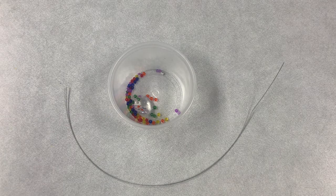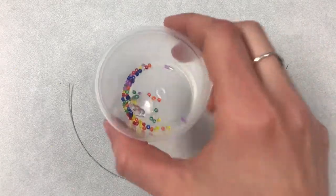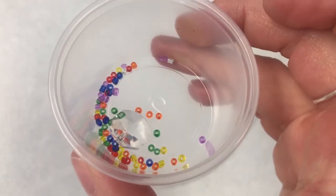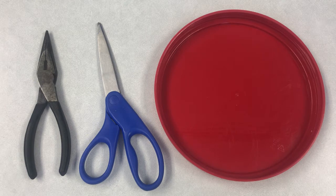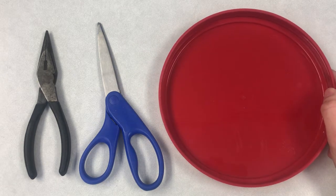In your craft kit this week, you're going to get 10 inches of beading wire and a little cup that has some beads, some crimp tubes, and a little crystal that's going to hang off the end of your sun catcher. At home you will need a pair of needle nose pliers, some scissors, and you may also want to grab a tray or a plate to put your beads on.